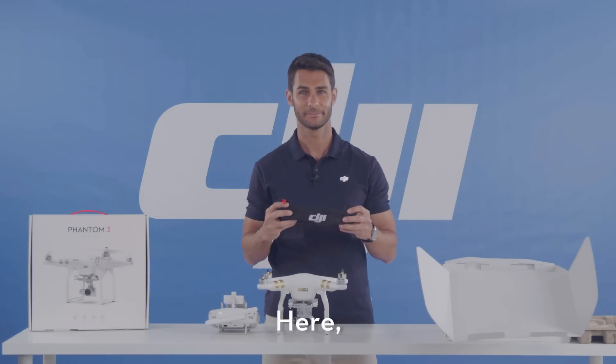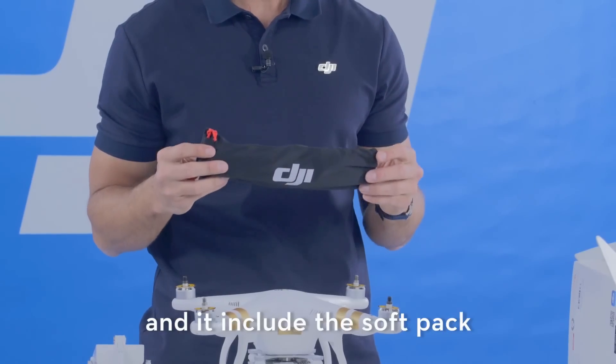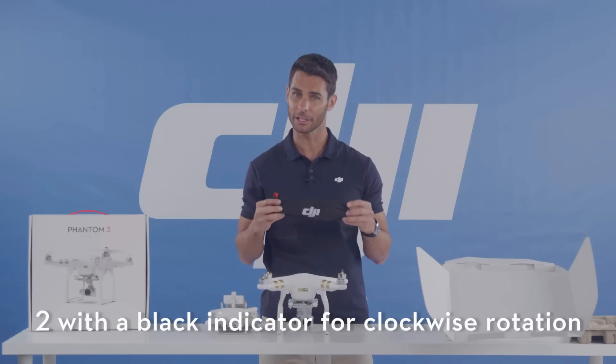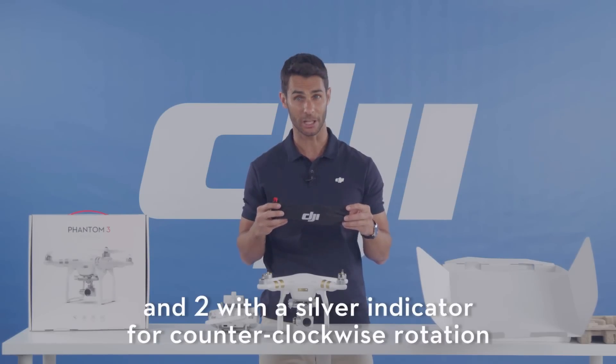Here are two sets of four propellers in an included soft bag. Each set has two silver and two black indicated propellers — two with a black indicator for clockwise rotation and two with a silver indicator for counter-clockwise rotation.